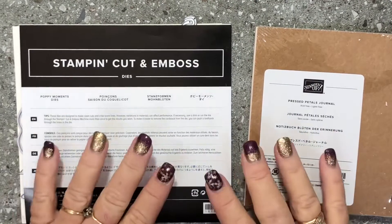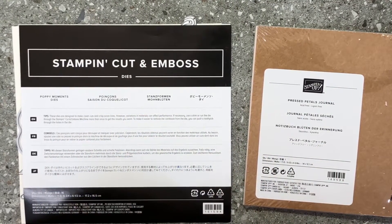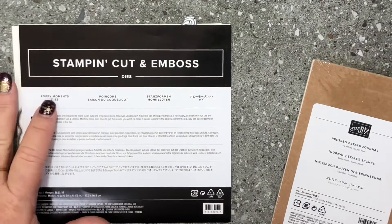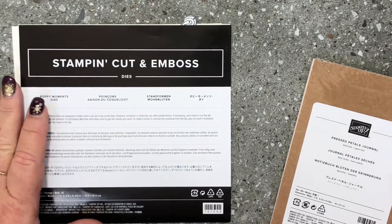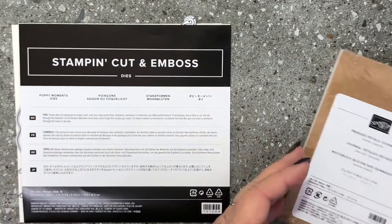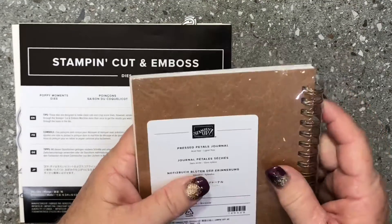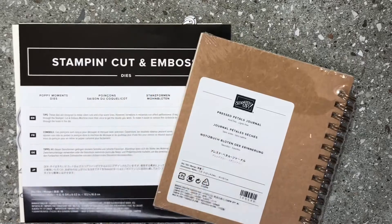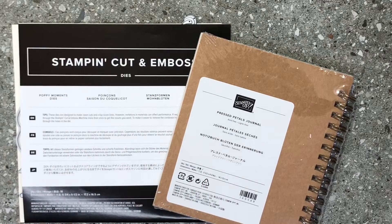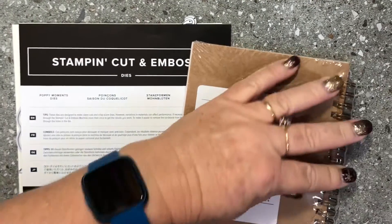Hello, it's Donna Gray here, your Stamping Up Demonstrator from the Northern Rivers area in New South Wales, Australia. I wanted to show you a quick, easy way of casing a project in the catalogue. I'm using the Poppy Moments dies, which are brand new in our mini 2020 Handmade for You catalogue, and I'm using the Pressed Petals Journal from our annual catalogue. With no stamping whatsoever, you can decorate something and make it really pretty — this is casing straight from the catalogue.